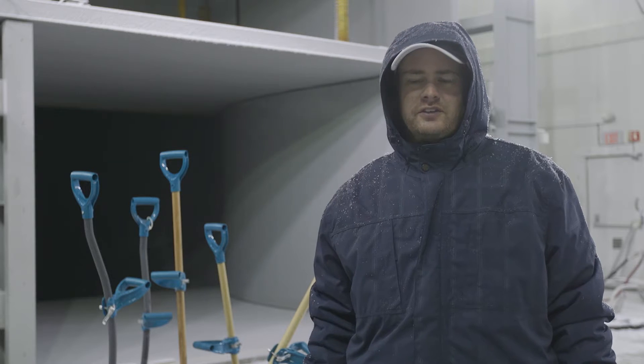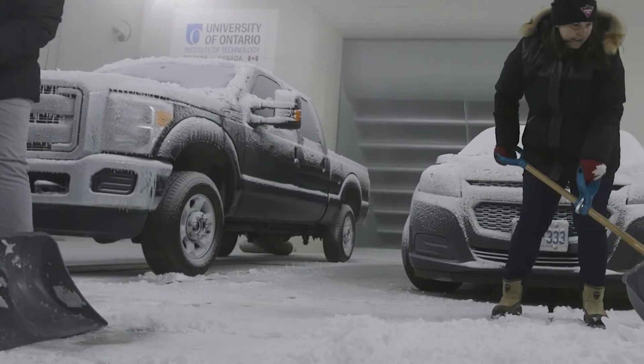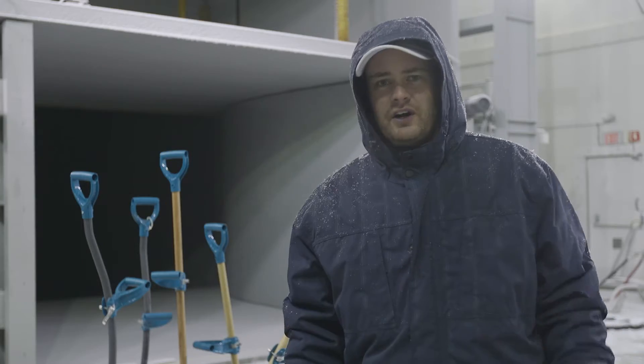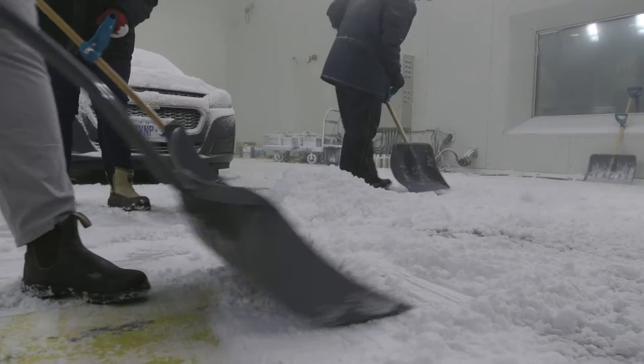The straight shaft feels like you're able to get a lot more leverage and really give the snow a good push and a good shove, whereas the curved ergonomic shovel means I don't have to bend over quite as far. And I've got a bad back, so it's really nice to not be hunched over lifting up a bunch of snow if I don't need to.